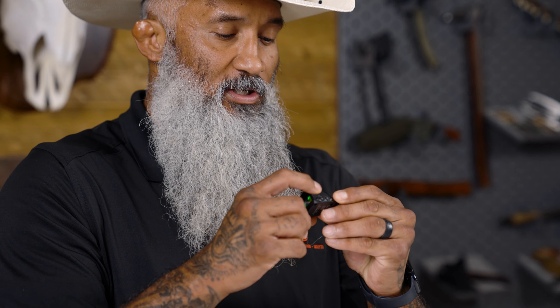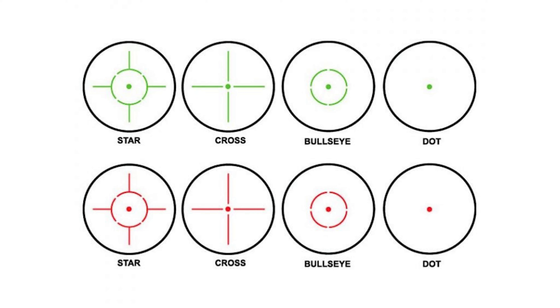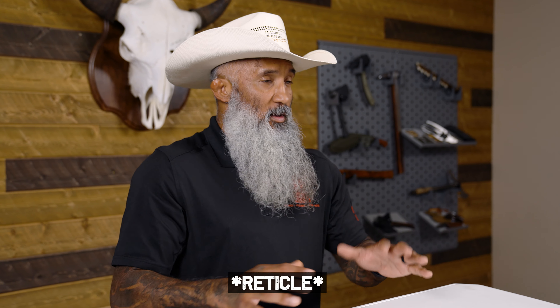A lot of higher-end red dots have adjustable brightness and even adjustable MOA size. If I'm shooting indoors and outdoors, or under low light versus daytime, having adjustable brightness and adjustable MOA size is really beneficial. For shooting with speed, a bigger MOA is what I'm looking for. They also have different reticle styles — a crosshair, a dot with a circle, or a crosshair with a circle. The circle helps me align exactly where the center of my reticle is when I bring the gun into my sight alignment.